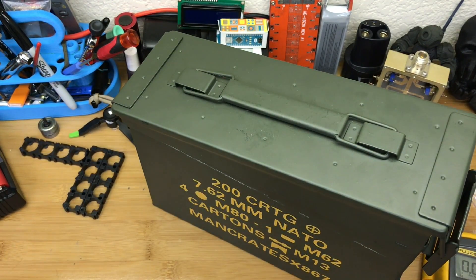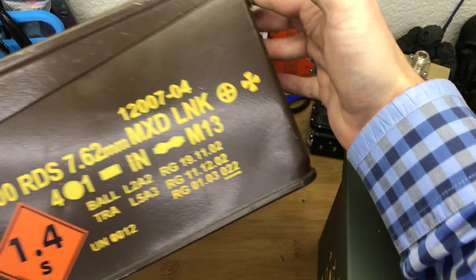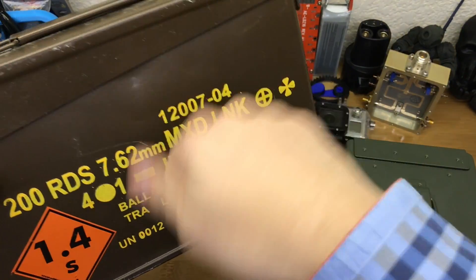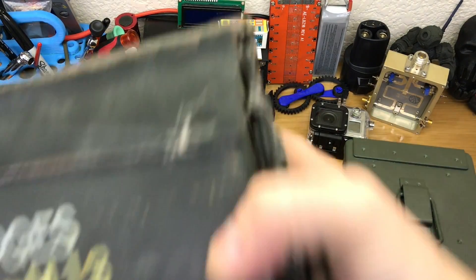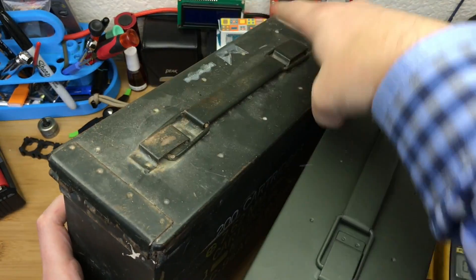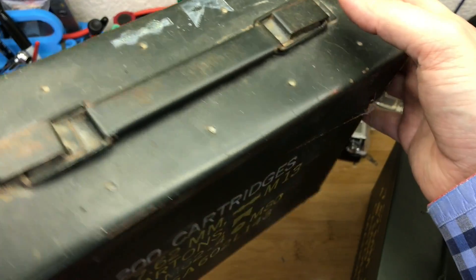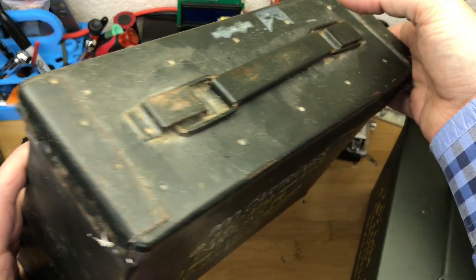Here's a couple other ammo cans I've got. This one's a British one that I acquired at some point in my life, and this one holds all my tools for cleaning my guns. Then here is what this one is supposed to be — this is the new slash fake one from China, and this is like a legit 7-6-2 ammo can, and this one I think holds piece parts for magazines.